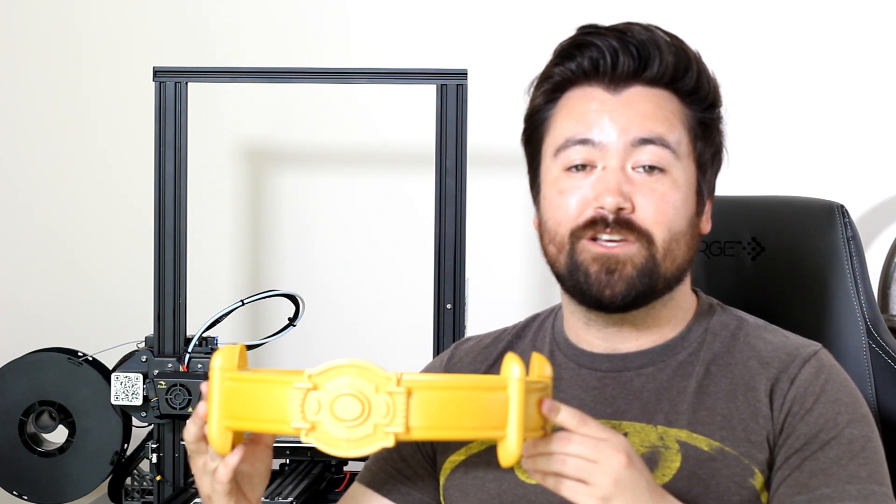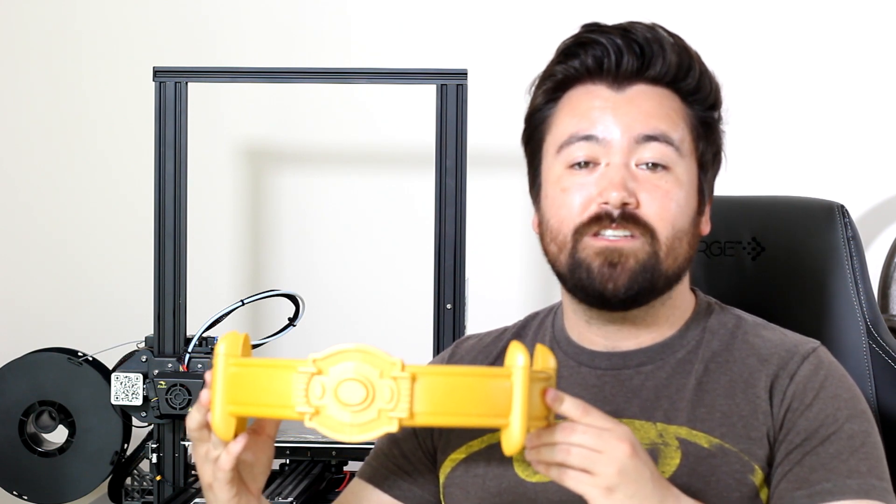Hey it's Bees and I just got the new Batman 1989 Replica Utility Belt by NECA and this thing is awesome. The attention to detail on this is really well done and not only is it a really cool prop to look at, but they actually included a bunch of little gadgets to go in here that make this a really in-depth movie replica.